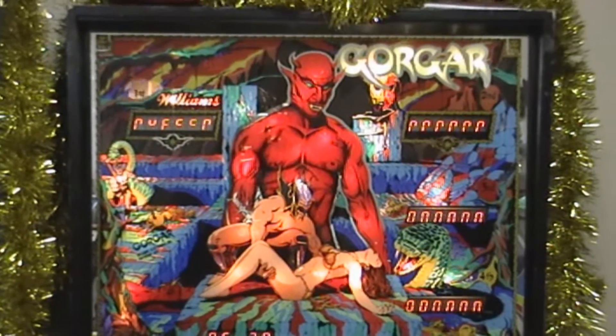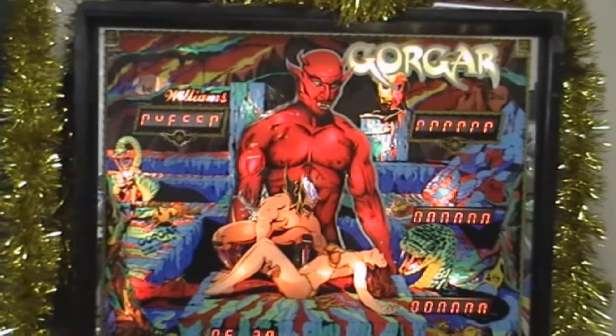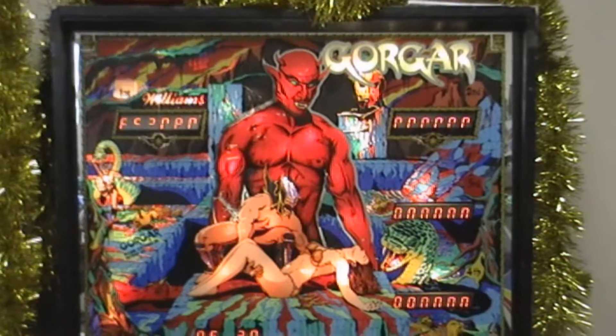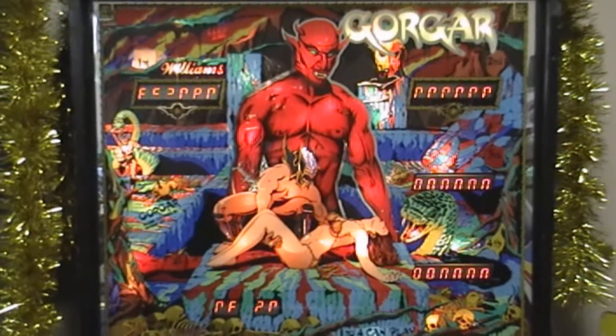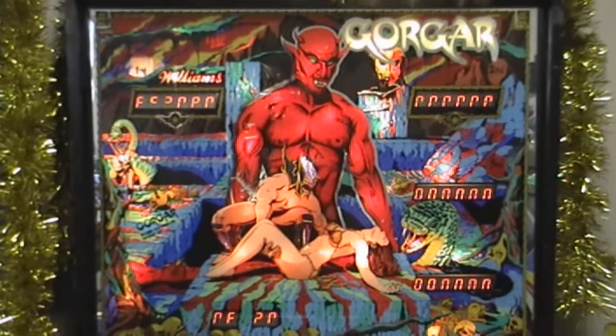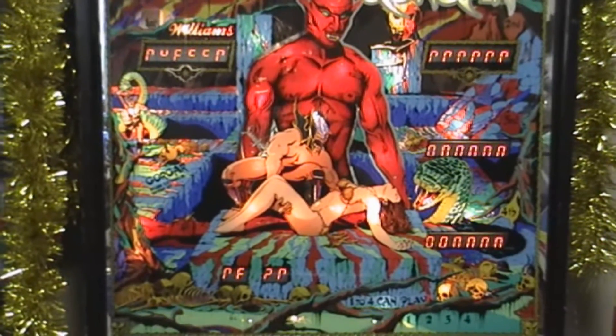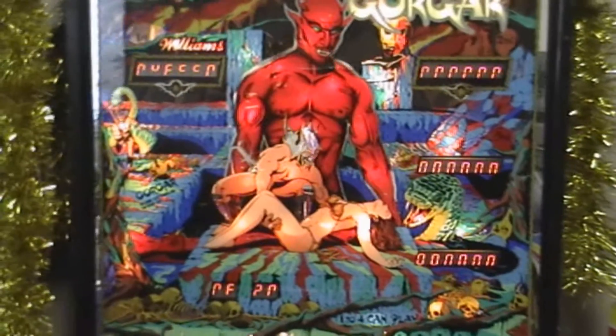Hello YouTube! I picked up a new machine here not too long ago - actually this was in trade for another machine that I had. I'm not going to go into too many details about that, but this is how I ended up with this. I actually didn't spend any money. So this is Gorgar, 1979 Williams.